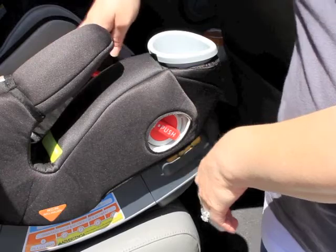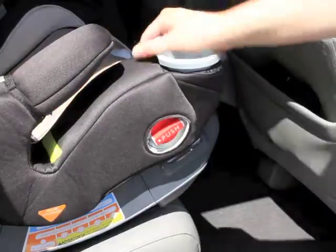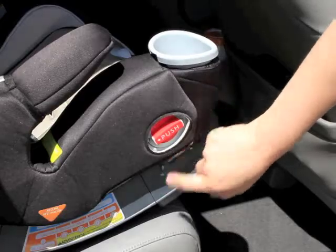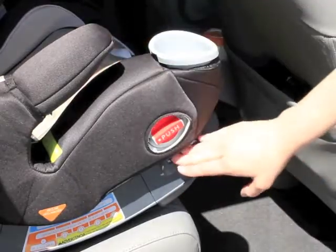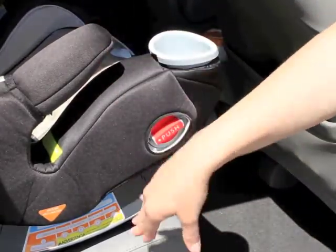To make sure that the seat is secured tightly in the base, you turn the knobs and make sure that those tabs are down. Then check the two windows here on each side to make sure that they've switched from yellow to gray. So if the tabs are down and these are gray, then you know that the seat is connected securely to the base.